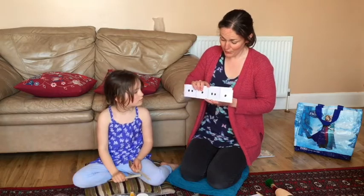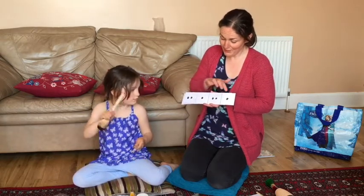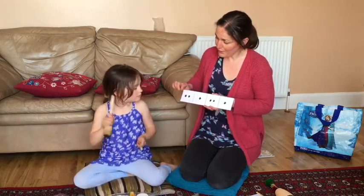Excellent! This one goes: tappy, tap, tappy, tap. Let's start that one together — we'll do it once more.